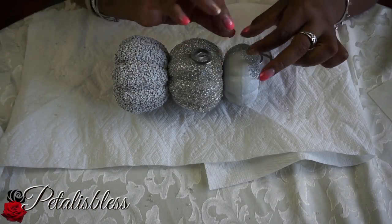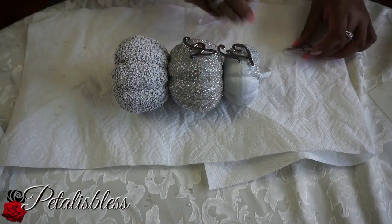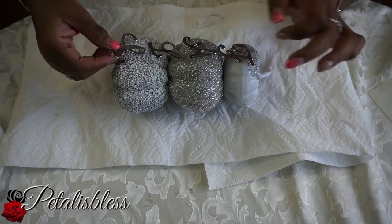Now we're going to add the letters F-A-L-L to our stackable pumpkins. We're just going to line them up and then glue them down with the glue gun.